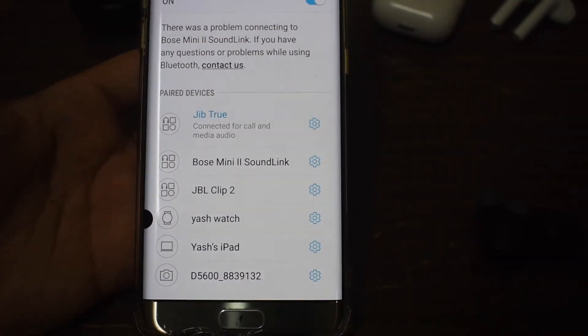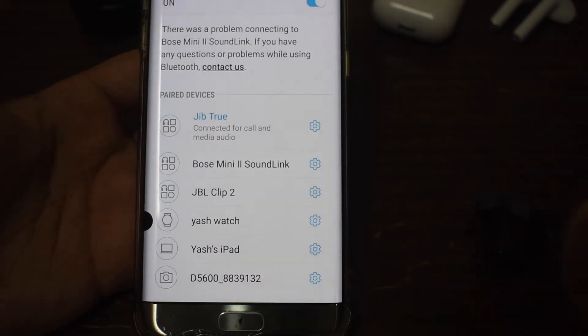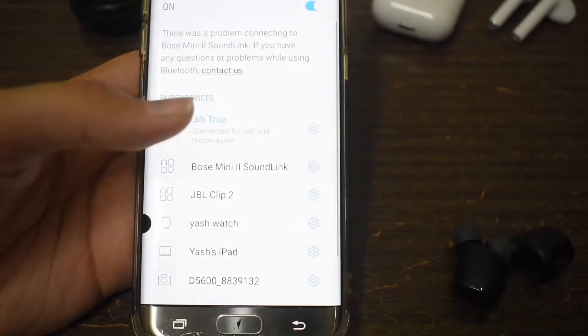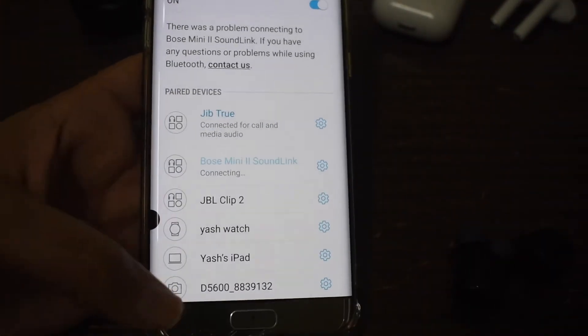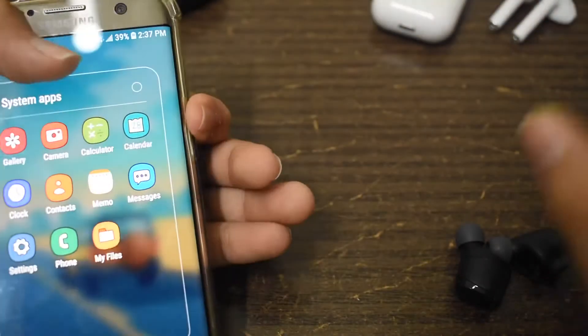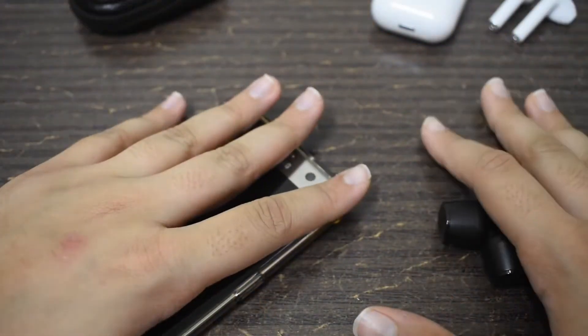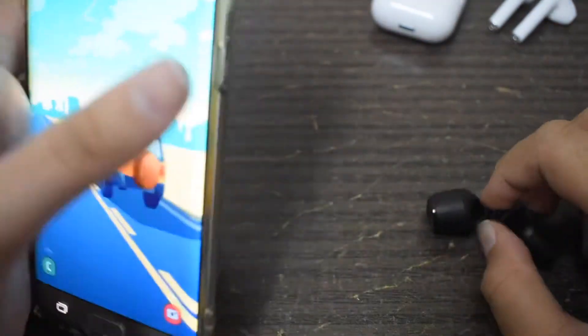Now let's get into the audio. The bass is good, the treble is good, and overall they're perfectly well balanced — unlike other Skullcandy audio devices that are more focused on bass. These are perfectly well balanced, exactly how I'd want. Keep in mind they do not come with any built-in equalizer, so there's no app to change equalizer settings.